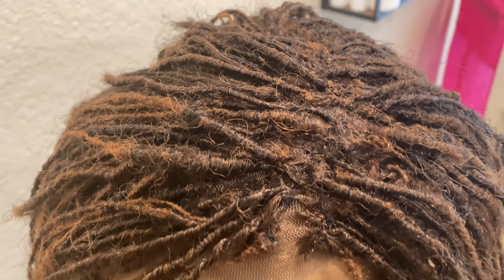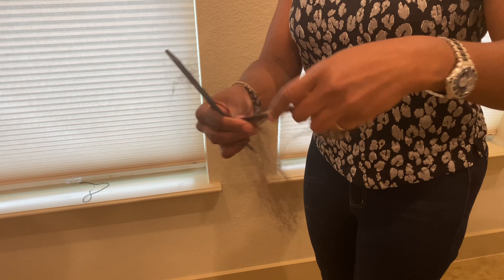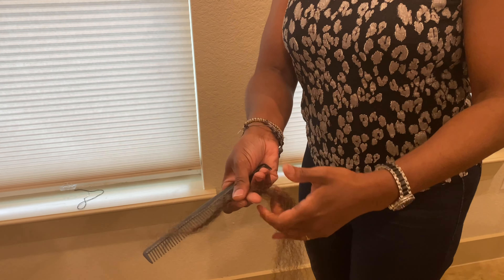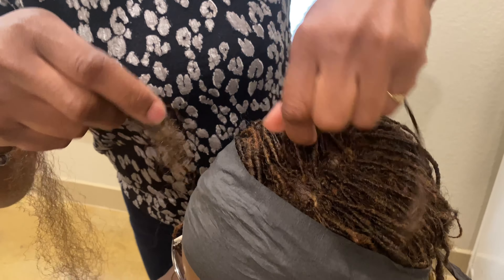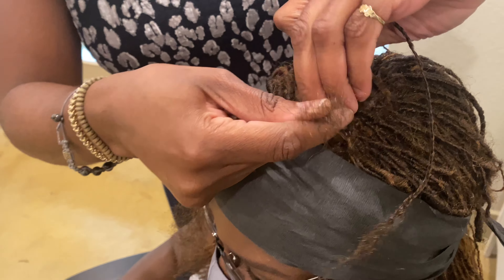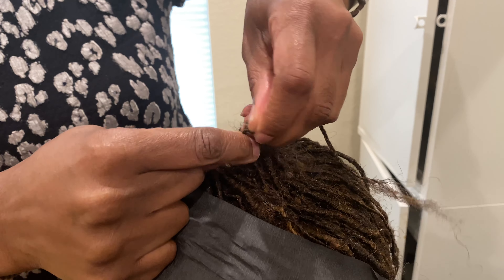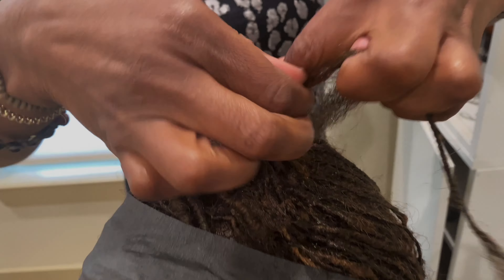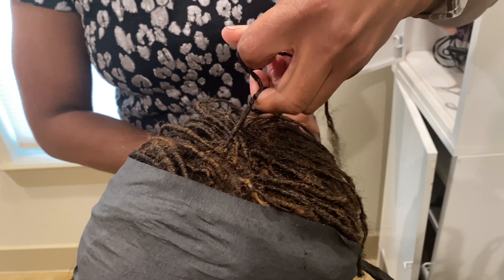Here's a close-up on the mannequin head so you can get an idea of the density and the length. We started out with the client's natural locks — she trimmed the length off the locks she had remaining from the back of her head. Then we filled in any gaps with braiding hair. First, we used a mesh net cap and used braiding hair to create a braid to insert into the loops of that mesh. From there, we used more braiding hair to loop it around the braid to give it that lock appearance — again, just filling in gaps where we needed more density in addition to her natural hair.